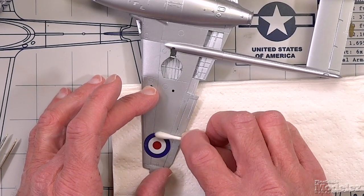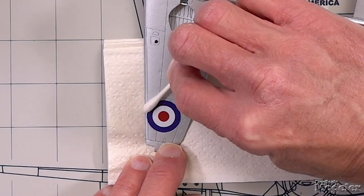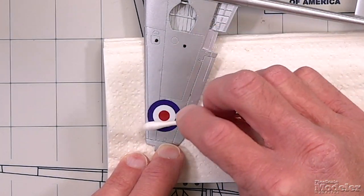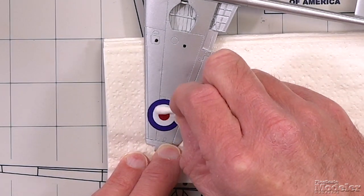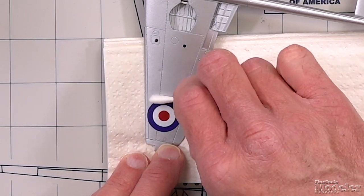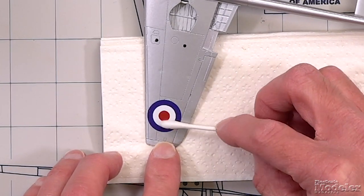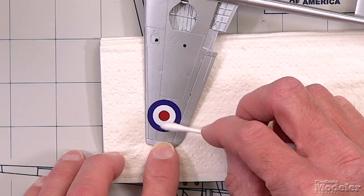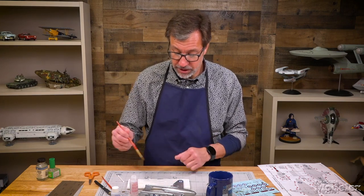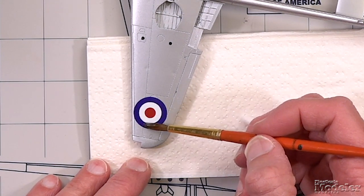Then you can roll it out with the cotton swab starting at the center and just roll outwards. The idea is you want to remove the excess fluid from underneath the decal so it sticks better. You can also press it into the surface details, giving it some pressure. Once you're satisfied with where it's at and that you've gotten all of the excess water and setting solution out from underneath, then you can take the Microsol. This will actually soften the decal film and allow it to settle into the surface detail. You don't really want to brush this on — you want to dab it on. You don't want to risk moving it.